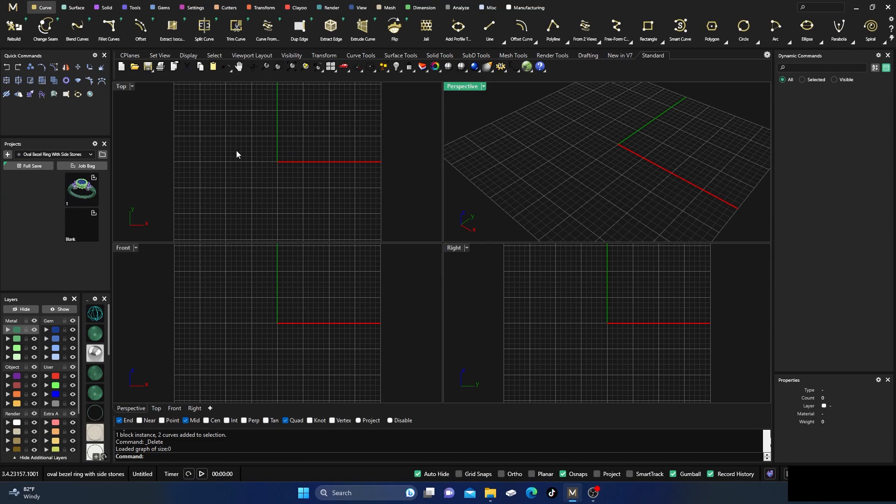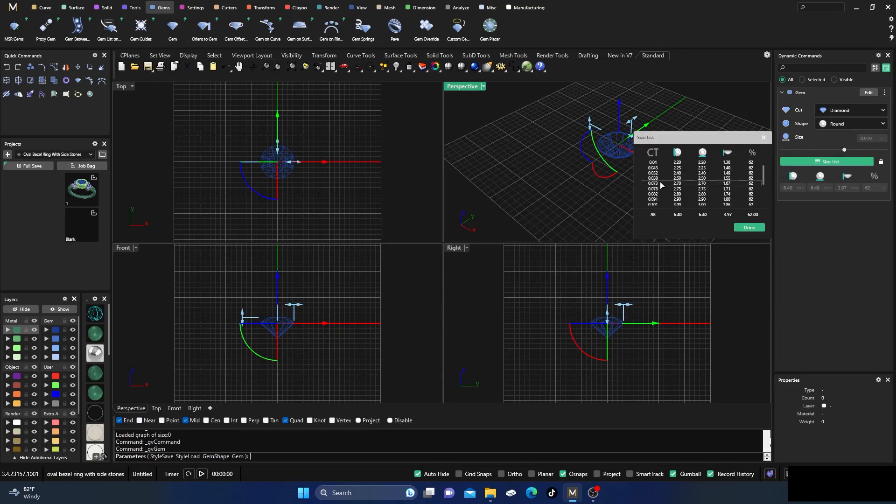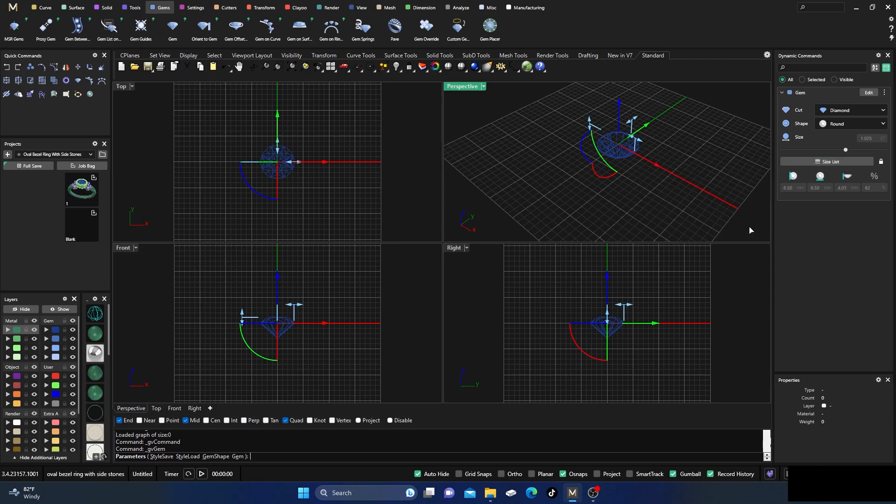Today what we're going to do is go into our gems and grab a stone. I'm going to go into my list and bump it up — the default is 0.70, a 70-point stone — and I'm going to bump it up to a 1.03 carat stone.